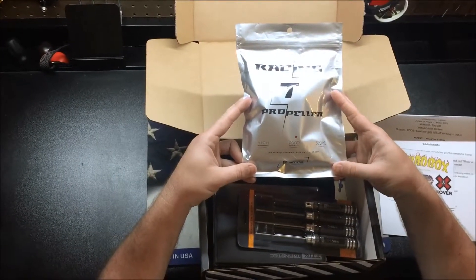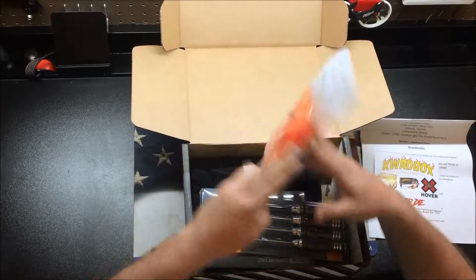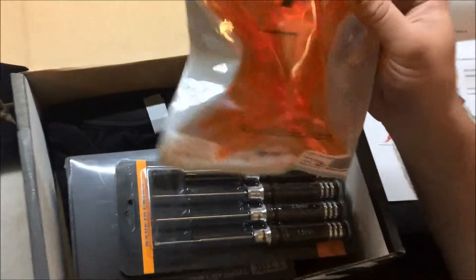It contains five pieces clockwise and five pieces counterclockwise, so 10 props in here it looks like. Pretty cool, awesome color. Looks like a 5150. That should be pretty cool — we'll try those out for sure.